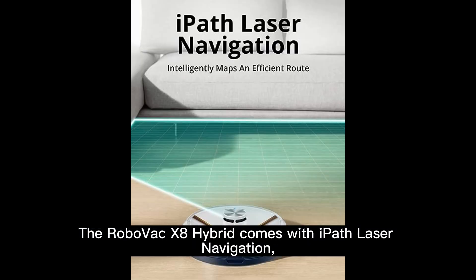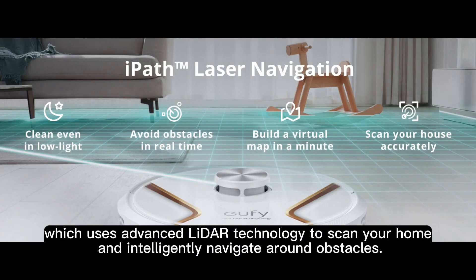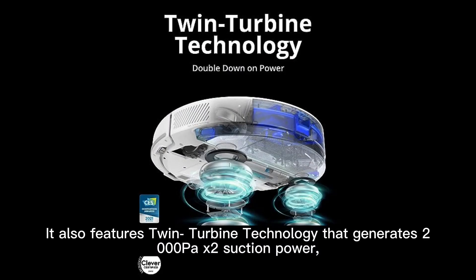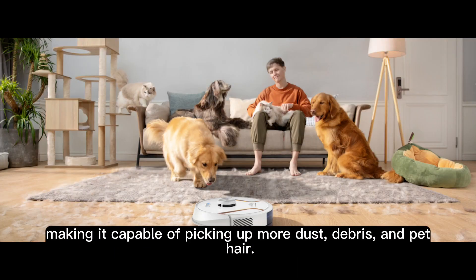The RoboVac X8 Hybrid comes with iPath Laser Navigation, which uses advanced LiDAR technology to scan your home and intelligently navigate around obstacles. It also features twin turbine technology that generates 2,000 pascals by 2 suction power, making it capable of picking up more dust, debris, and pet hair.